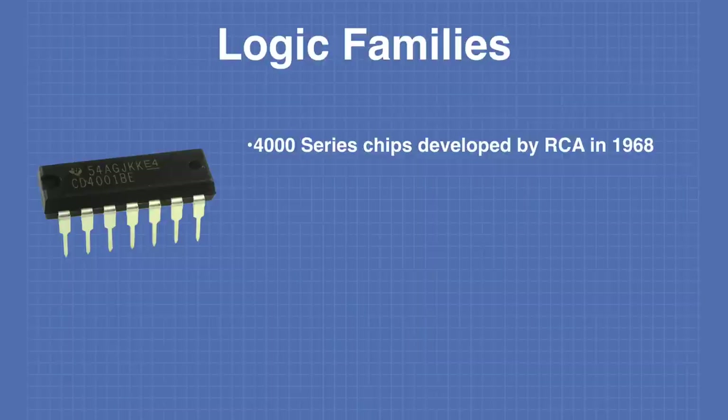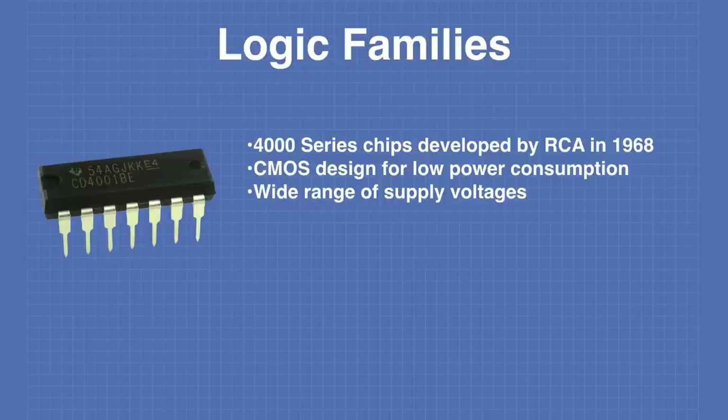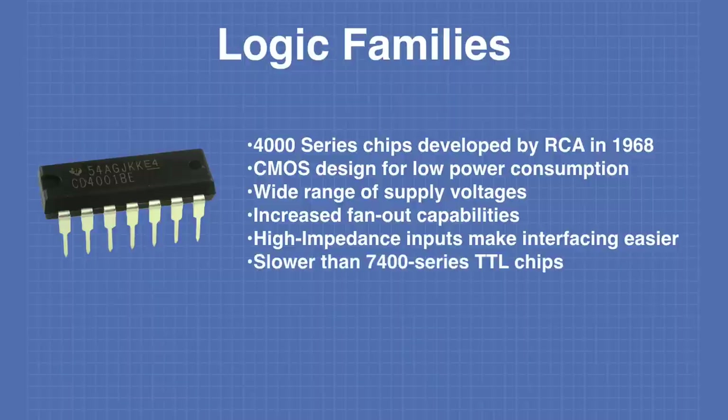Another popular series of logic chips is the 4000 series, developed by RCA in 1968. These chips use a CMOS design for low power consumption and can operate on a wide range of supply voltages. The CMOS design provides an increased fan-out capability over the TTL design, so fewer buffers are required. The high impedance inputs make interfacing much easier. However, the 4000 series chips are slower than the 7400 series TTL chips, so they're not suitable for all applications. Despite their age, these chips are still very common in new designs.